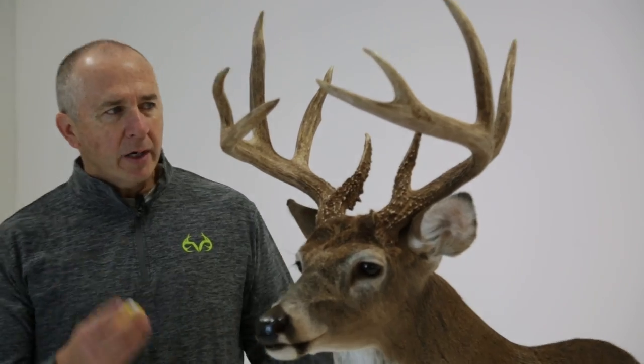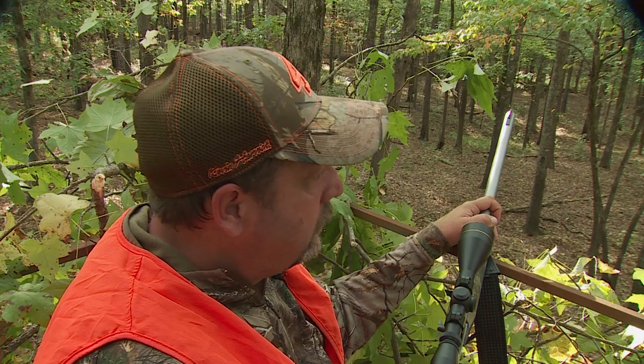Welcome to Monster Buck Fall. This week we're gonna take a look at a buck taken by Chris Williams up on Realtree Farms in October with a muzzleloader. I'm very impressed right off the bat by the mass of this deer. I can't wait to put a tape on this deer. Let's see what happens.